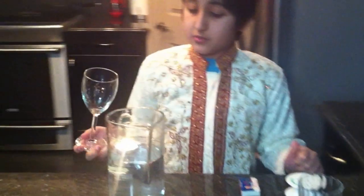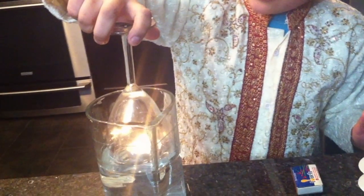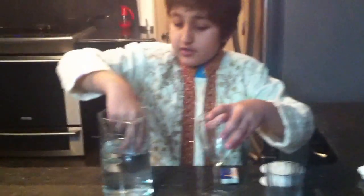Then take the same glass — or another one if you want — and slowly put it over the candle, making sure the candle is under the glass. Make sure you put it in straight or else the water will stop it. And there you go — fire does need air to survive. Thank you.